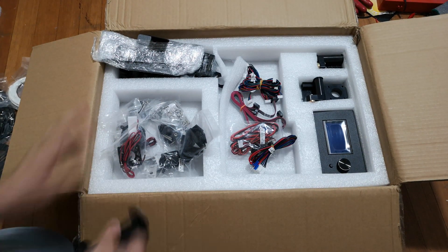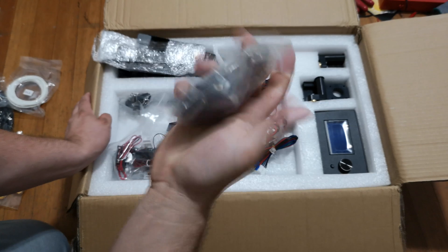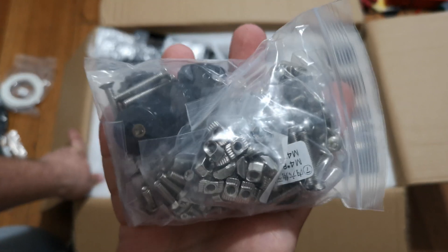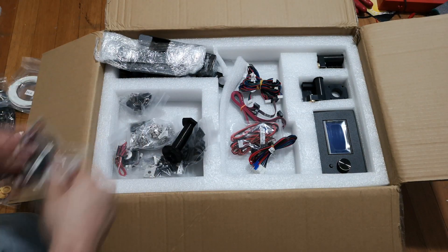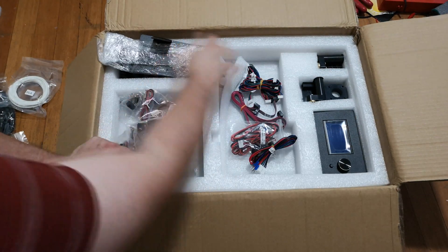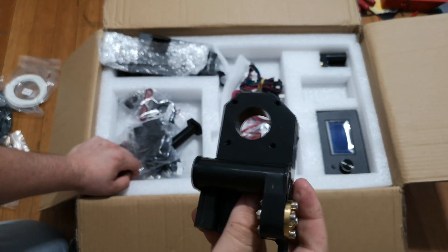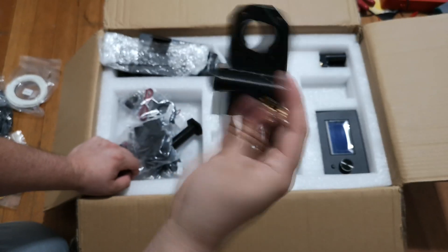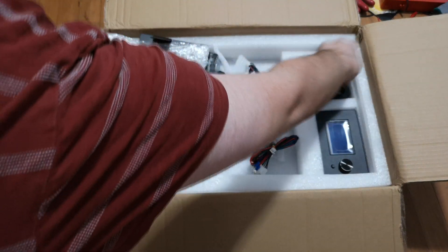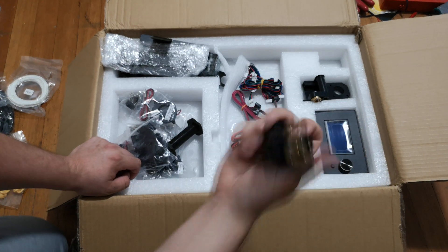A bunch of springs, a bunch of hardware. From what I've heard from Anet printers, they sometimes don't thread their bolts - it looks like that's not the case this time, so that's good. And we have another handful of 3D printed parts for the assembly. It looks like the main parts that are gonna be under the most load are actually injection molded or something. Sort of brass - I can't remember what you call these. So that'll be where the extruder goes - or maybe one of the printed bed guides.